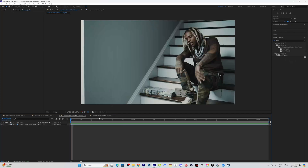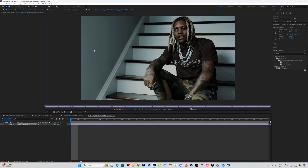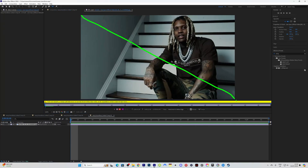Now that we've got our two compositions, I'm going to start on the freeze frame first and then focus on the shot after that. We're going to start with the freeze frame composition, double click it, go to rotoscope, and rotoscope the whole frame. Very easy.